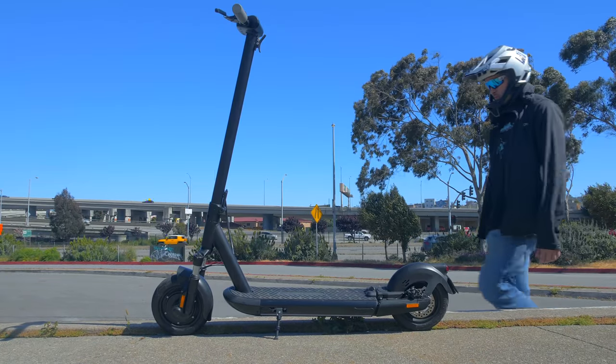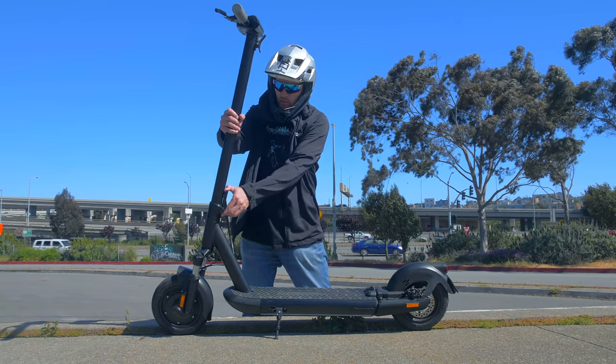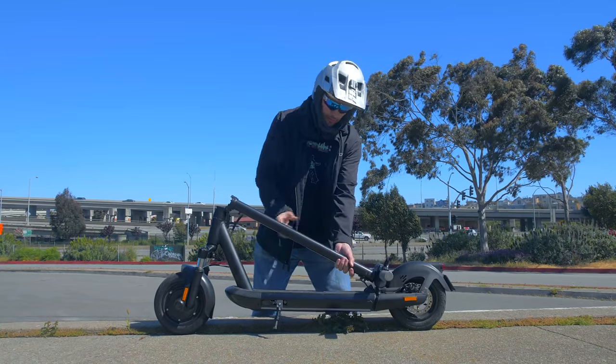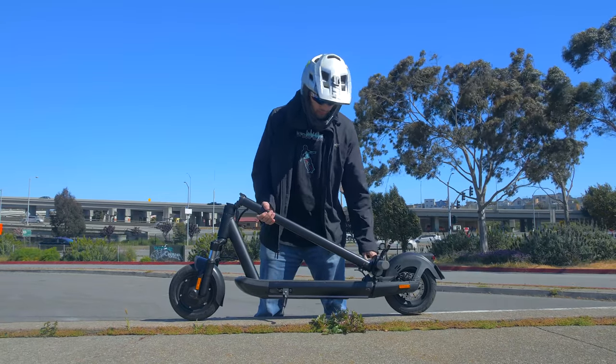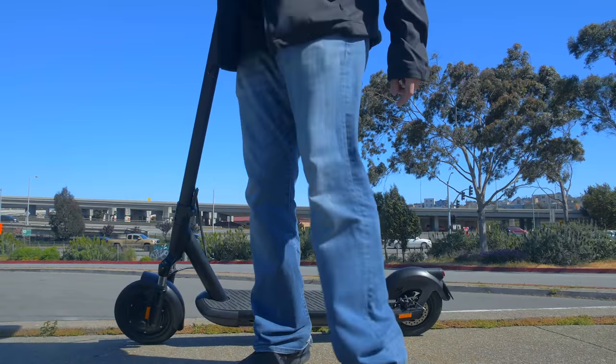The folding mechanism is pretty nice and it's one of the better implementations that I've seen. A simple latch pulls down, the stem folds, and it locks to the back of the scooter so you can easily pick it up if needed. Even with this folding mechanism, the stem feels solid with very little play. The scooter has a really nice front and rear suspension — it's one of the best I've felt on a commuter scooter.